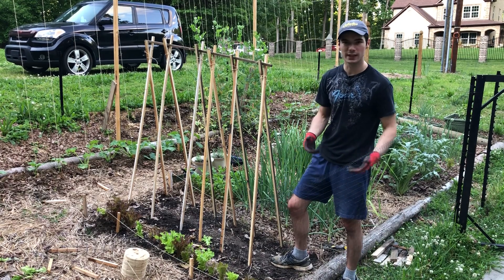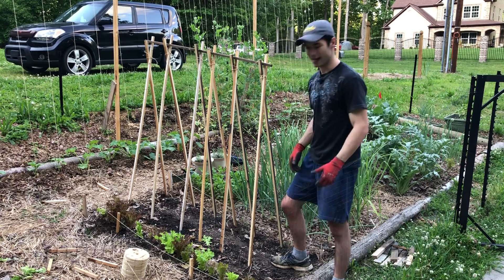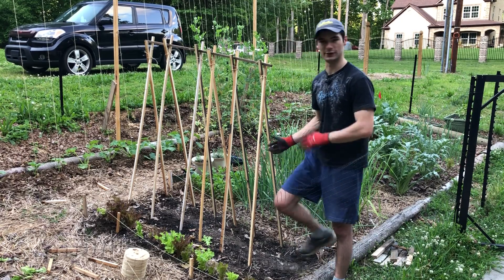If you wanted to, you could nail them all together with a nail gun or something. But I don't like to have nails in all my boards — that way I can just burn them when I'm done with them.